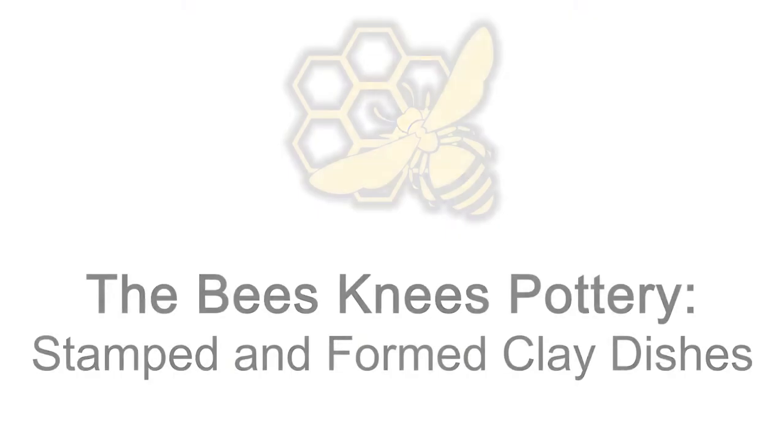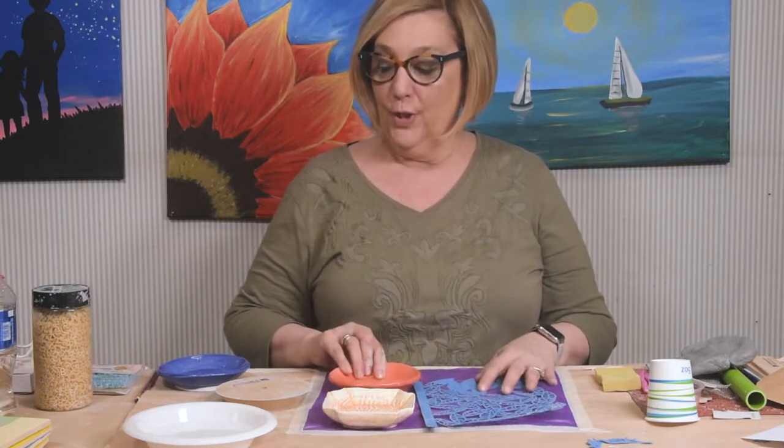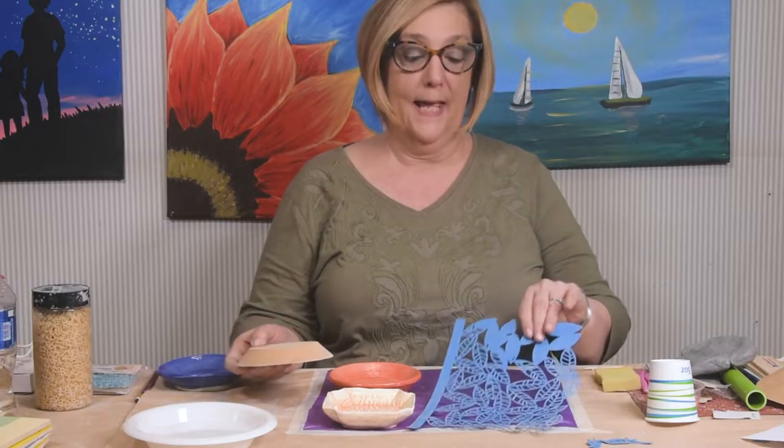Hello, I'm Lori from the Bee's Knees Pottery and today I'm going to show you how to make these little clay dishes that have stampings. We're going to use a wood form and some paper patterns. Join me.